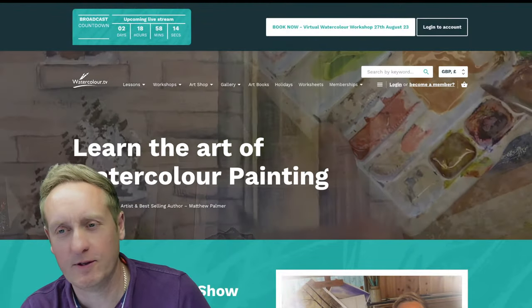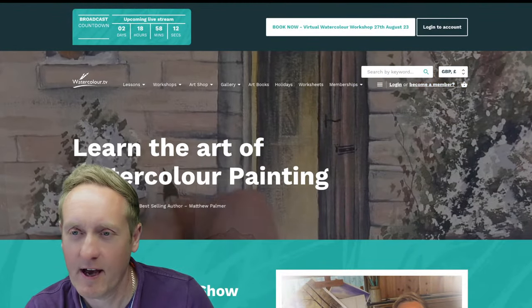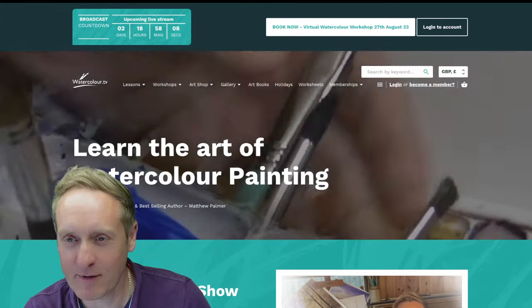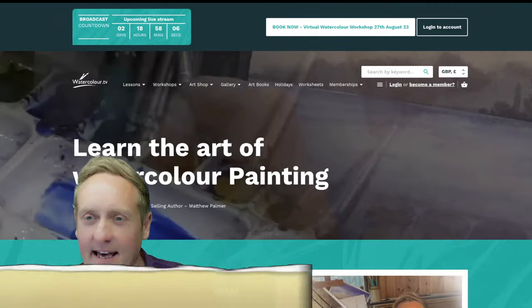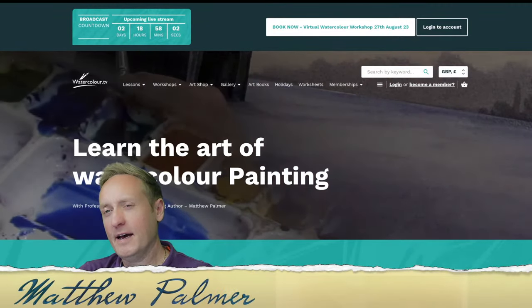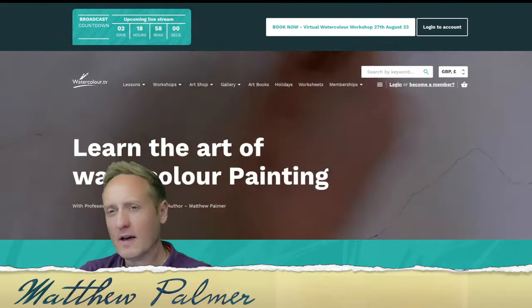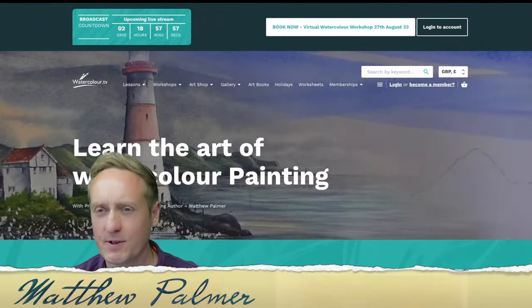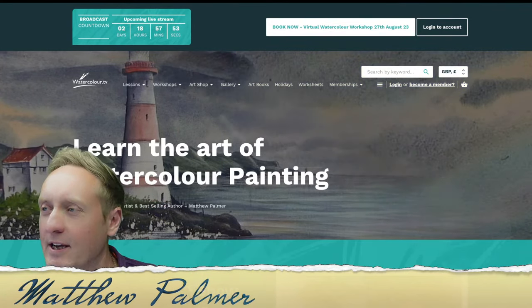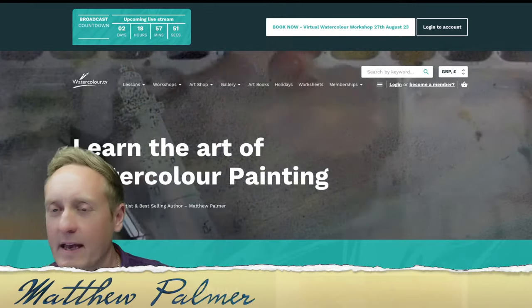Hello there, welcome to the studio for this live watercolour demonstration here from beautiful England, beautiful Derbyshire. Looking forward to this one — it's something I've not done for a while, so a live stream here on the YouTube channel. Let's just give it a few moments while people come along and join us live.